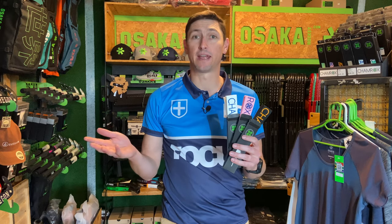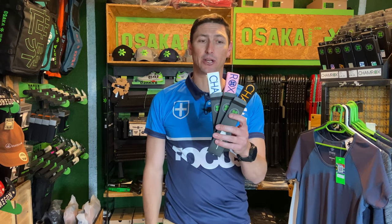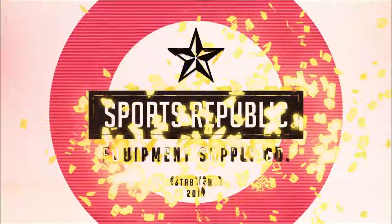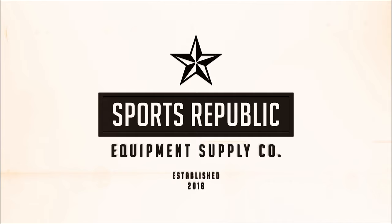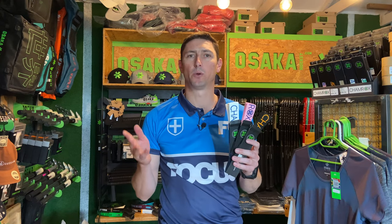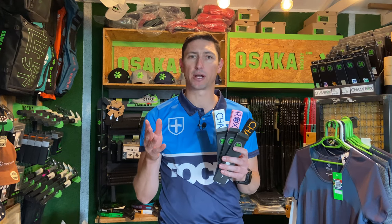Hey guys, welcome back to Sports Republic Reviews, probably the first on the African continent, we're going to look at these Shamrocks Elite. Welcome back to Sports Republic Reviews, where we give you all the information you need to buy the right product first time.